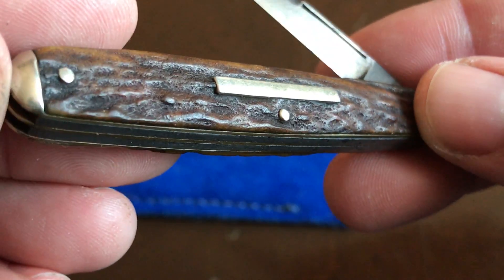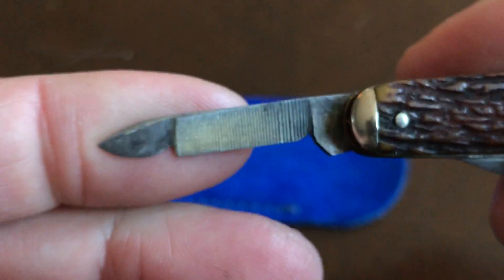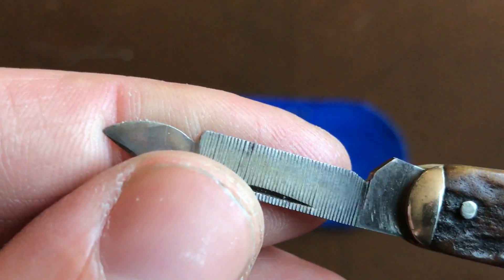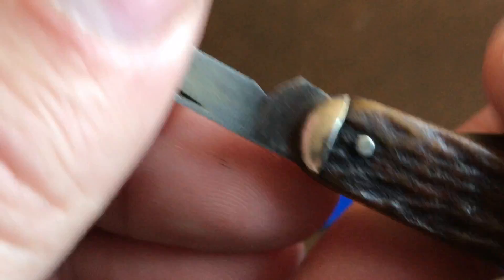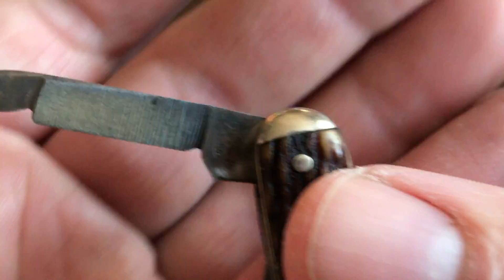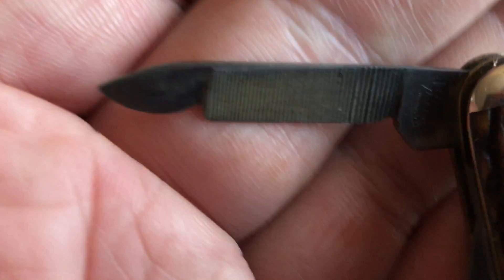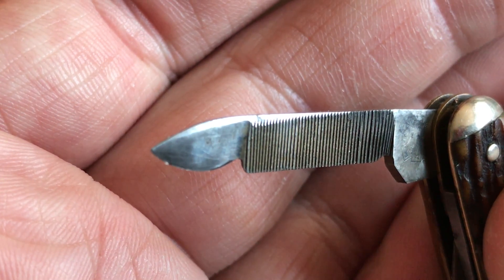Let's check out these secondary blades. Here's the nail tool. I use my knives all the time for cleaning up my fingernails — I've actually been carrying this and using it on my fingernails. It's got a finer side and a coarser side. All the blades have the tang stamp and they all have the same tang stamp — very cool. And even this one has a swedge on it right there, you can see.